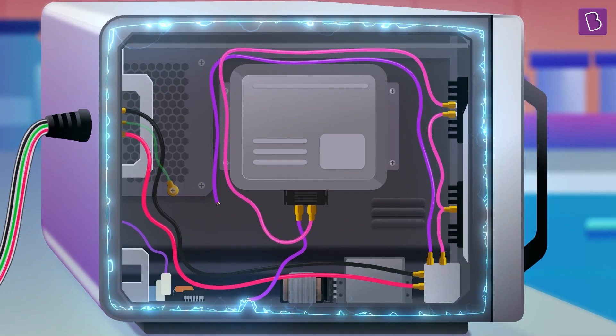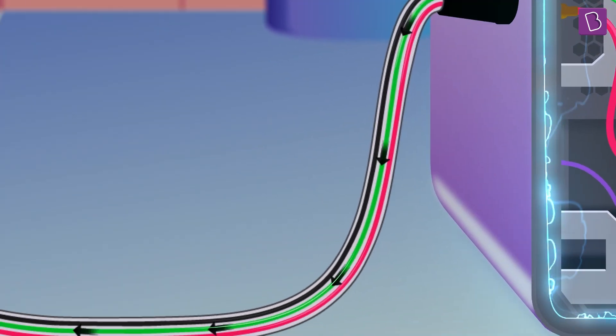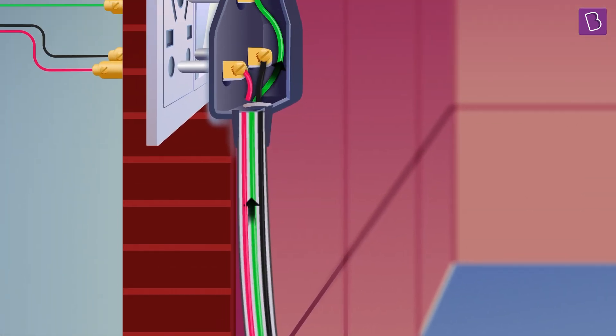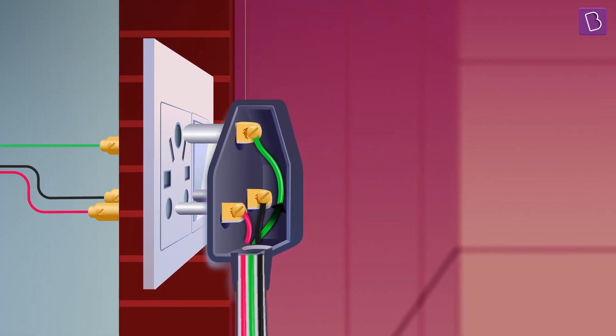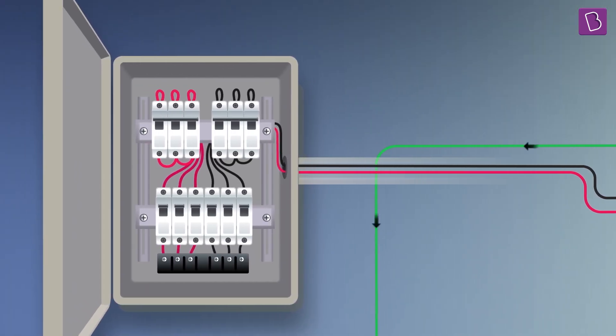To ensure our safety, by connecting the casing to the third pin — the third pin, when inserted into the socket — connects the appliance with the earth wire or the ground wire.